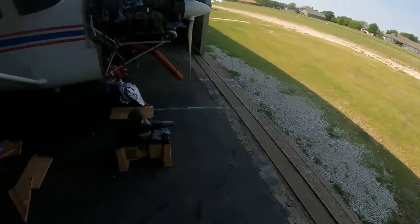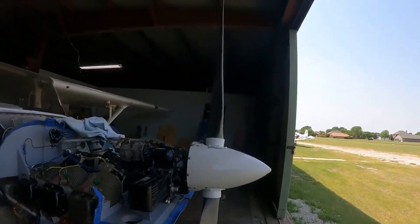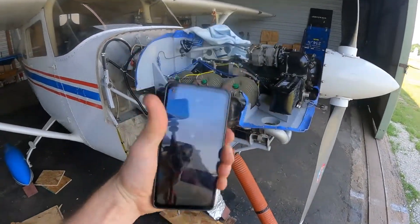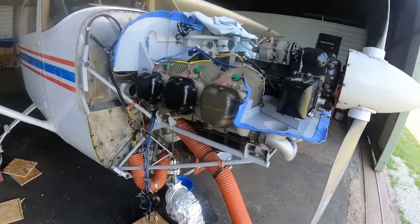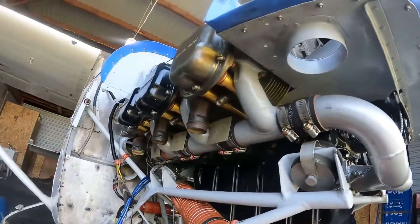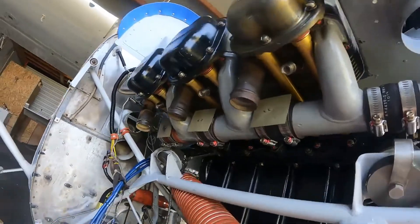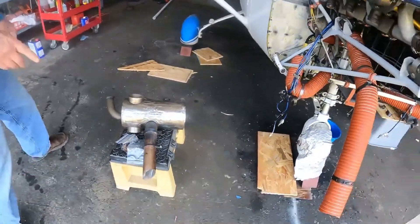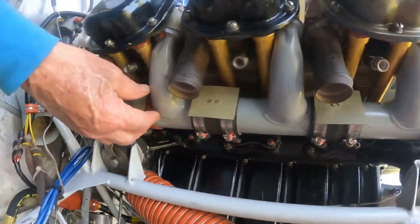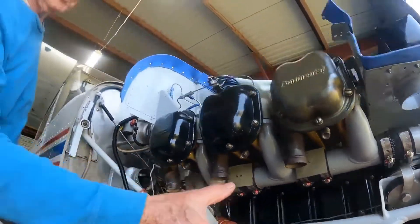Anyway, we're still continuing to work on 4-4 Tango. Today is Saturday, April the 30th. So there's Steve, and he got all the pushrod tubes — the STC pushrod tube replacements — installed, so we're ready to go on with mufflers. We did the intake modules, put the intake back on, torqued down the screws. And then the next thing that goes on is the muffler.